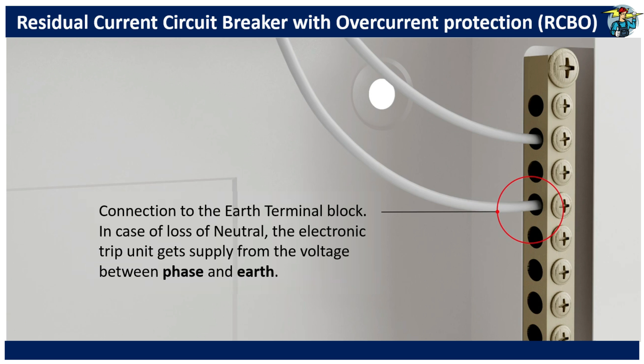In these electronic RCBOs, the tiny PCB of the electronic tripping unit is powered through the phase and neutral supply. Therefore, the neutral line is a must for operation. In the event of a neutral line failure, the electronic tripping unit manages supply voltage for its operation using the phase line and this functional earth cable.